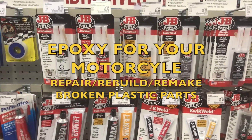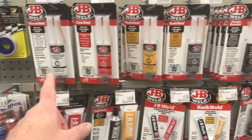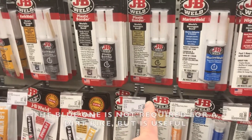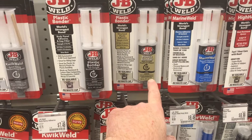Hello everybody. I wanted to take a moment to go to the auto parts store and go over some of these products here. A lot of these binary epoxies will work for repairing body panels, such as the high strength structural adhesive.